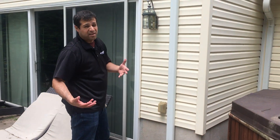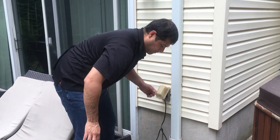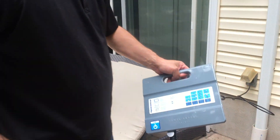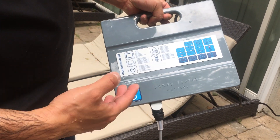Next we're going to find our GFCI outlet and plug the power supply in. On this cleaner, the power supply automatically turns on when you plug it in, so you don't have to press the on/off button to start it.